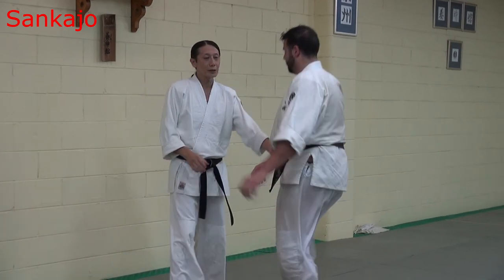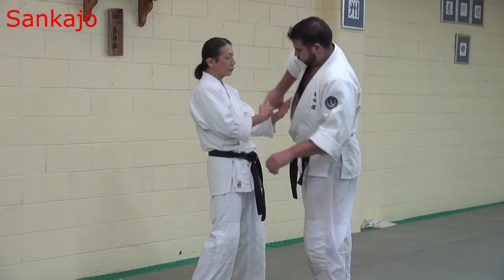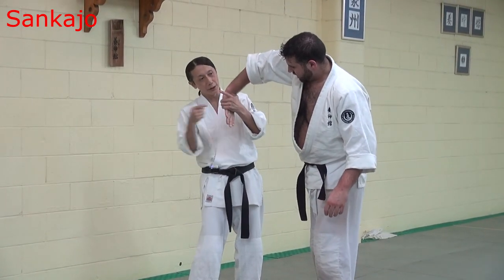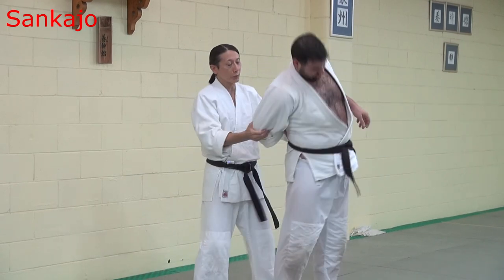First one — stay side. Grab pattern, finger. Small circle. This way, push. Then partner back coming — quickly. Contact back.